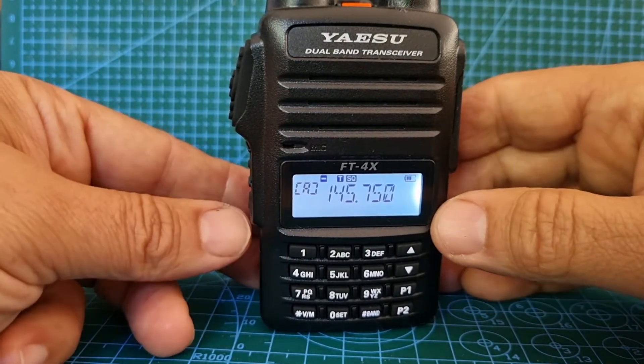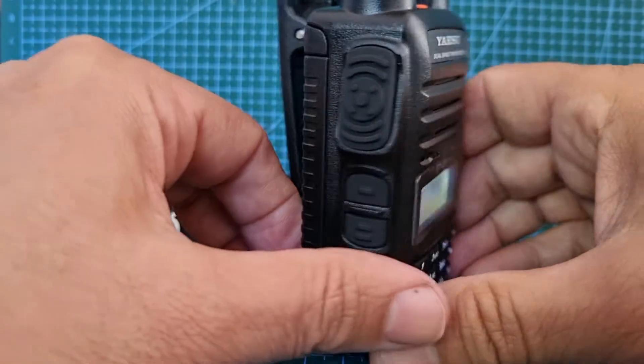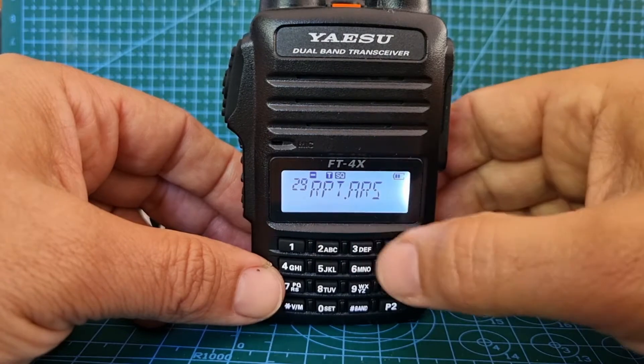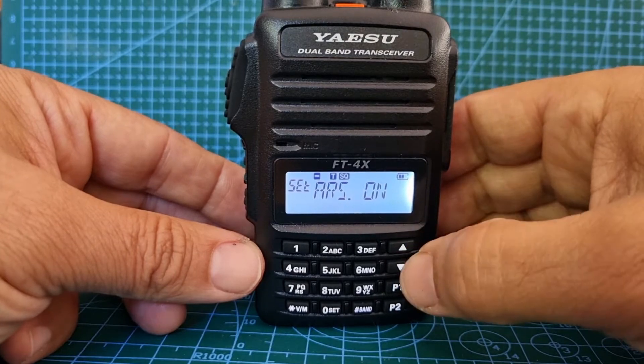First thing — do you want to use automatic shift? Hold down the function button here with two lines, and you can go up and down through the menus with these arrows. Number 29 is automatic repeater shift — press that, and we'll just turn it off for now. But if you want it on, it will put in the shifts for you.